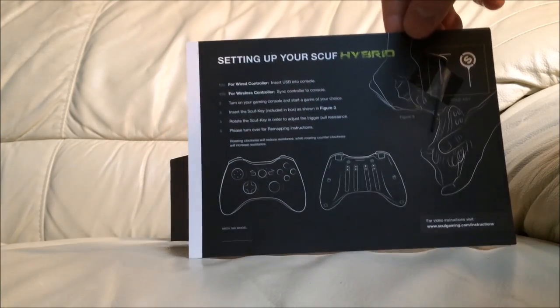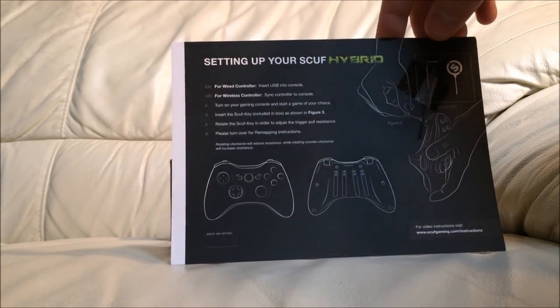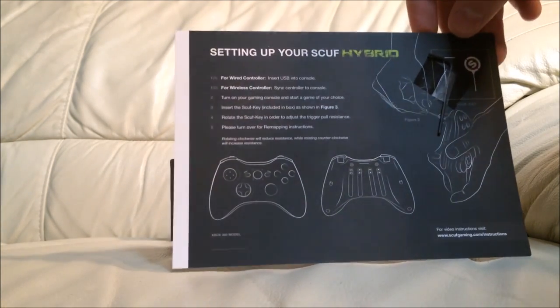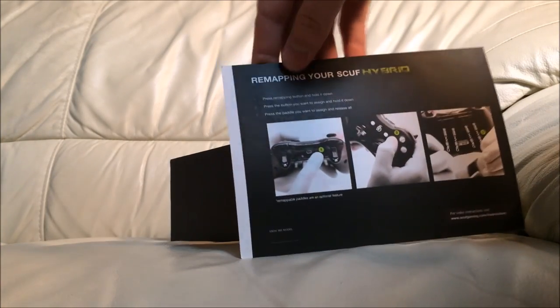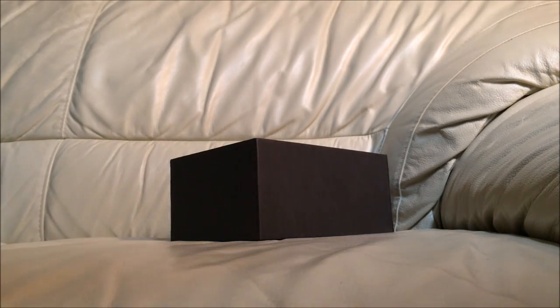First they give you this little card, which is basically about setting up your Scuff Hybrid — it covers wired or wireless controller setup. It also gives you a Scuff key, which is for adjusting trigger stops or whatever else you need to adjust. It also shows how to remap your Scuff, but I didn't get that feature because it was like an extra ten bucks.